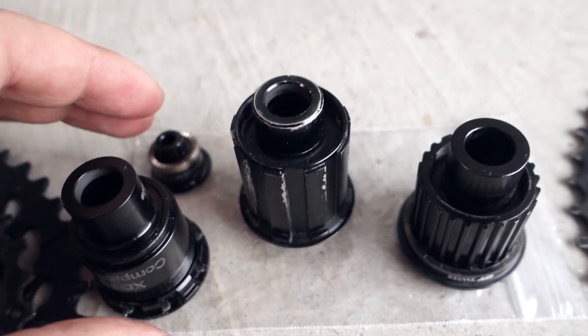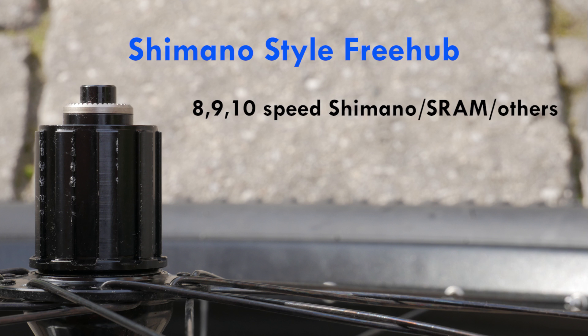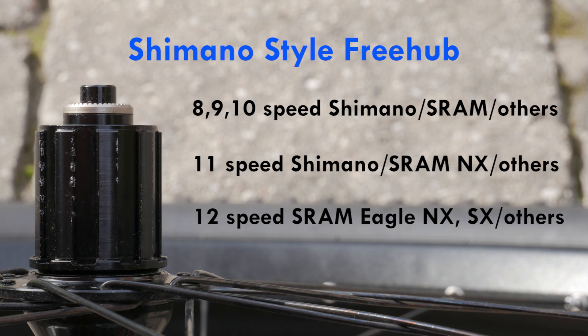So without getting into the details of road vs MTB, how do these stack up for mountain biking? First, the old Shimano freehub body accepts 8, 9 and 10-speed cassettes from Shimano, SRAM and other manufacturers. It also accepts all 11-speed Shimano drivetrains as well as SRAM NX and others. And finally, it will accept 12-speed cassettes — the cheaper options from SRAM Eagle, that's NX and SX — as well as other manufacturers like Sunrace 1150.